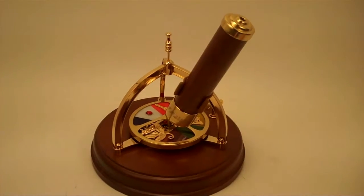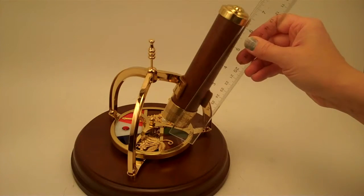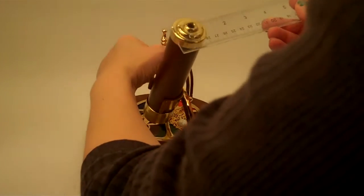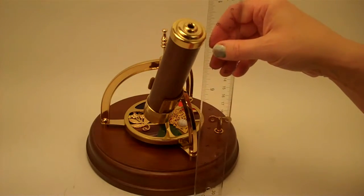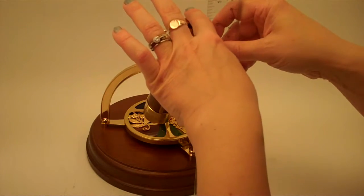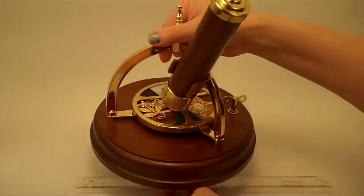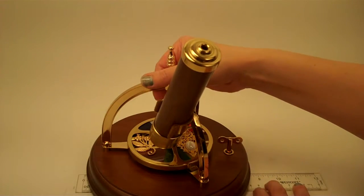The overall dimensions of this kaleidoscope: the barrel itself has a length of six and a half inches and a diameter of an inch and a half. The overall height of the entire kaleidoscope is approximately nine and a half inches and it has a total width at its widest point of eight and a half inches.